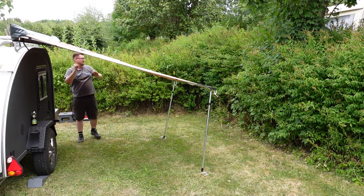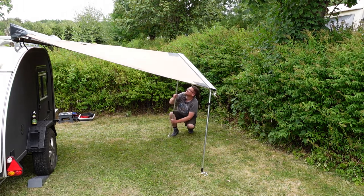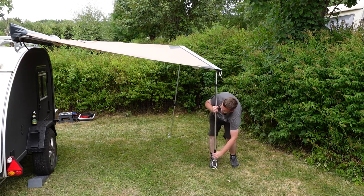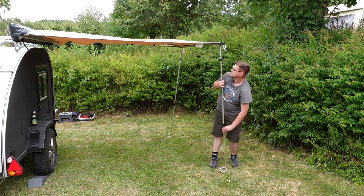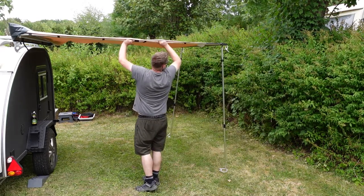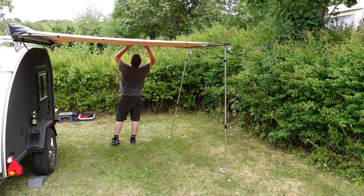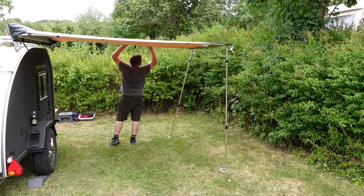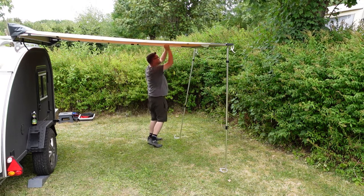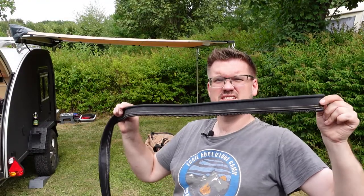The goal is to set up the safari lounge before it rains. Now you can lift these up a bit until it's like a reasonable height. Pull those out. This one has to be opened again a bit. Alright, this looks good I think. Relatively straight.